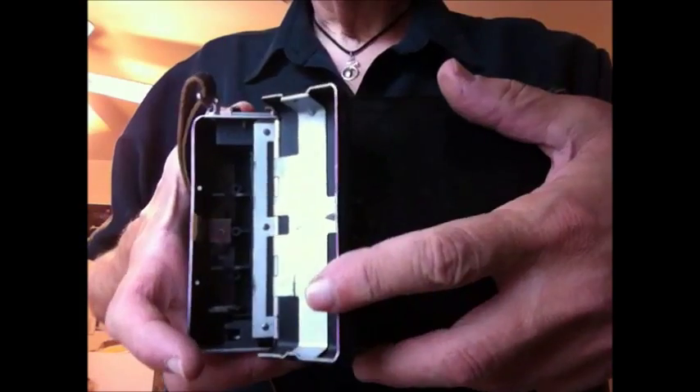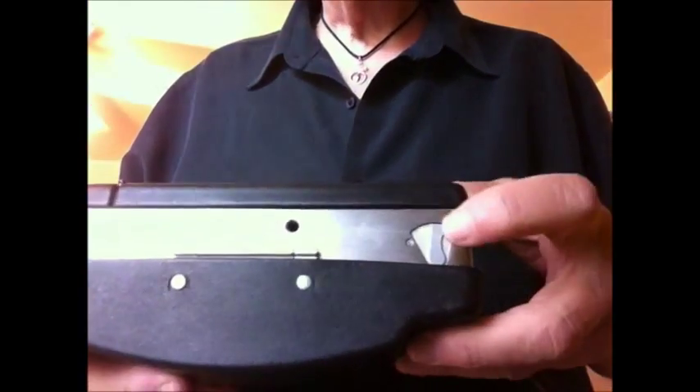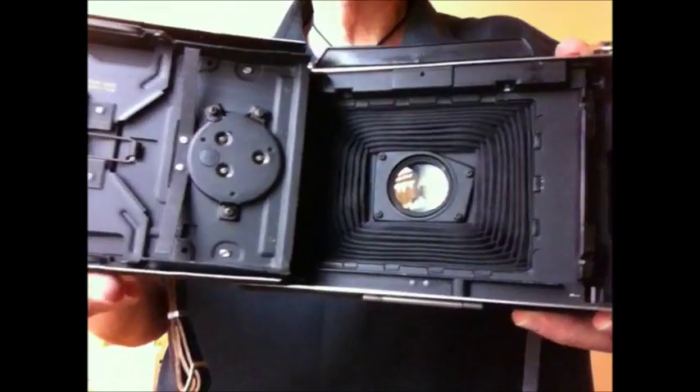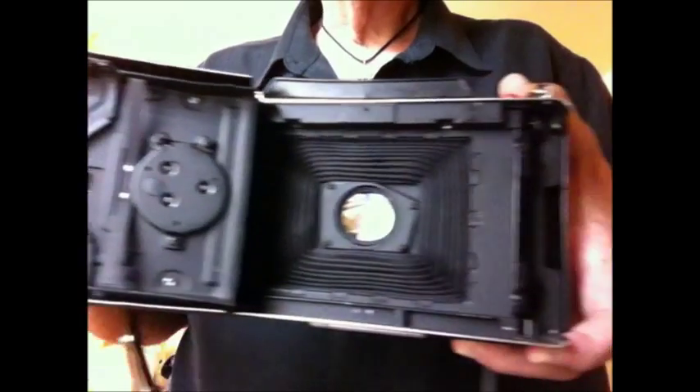These earlier cameras took a battery, so you have to open this up — that's where your batteries went inside, I think they were double-A batteries. But later film packs had the battery in the pack itself. If you want to open it up and put a film pack in, just push this button, open it up — look at that, is that a marvel of engineering!